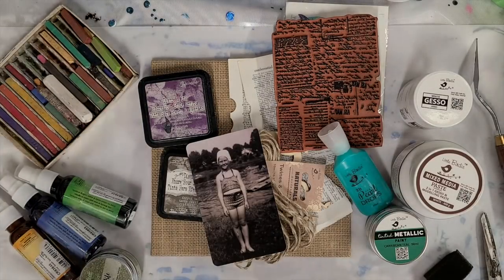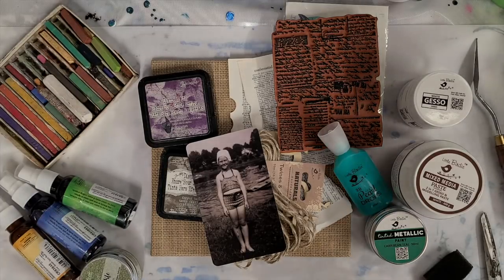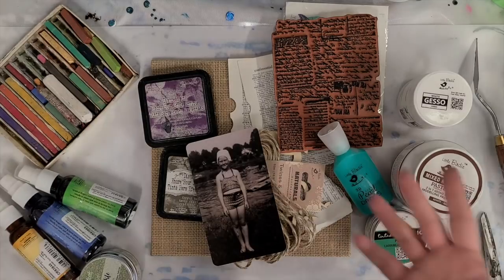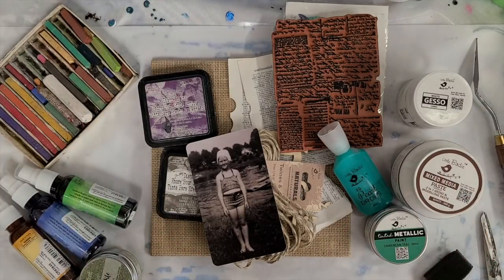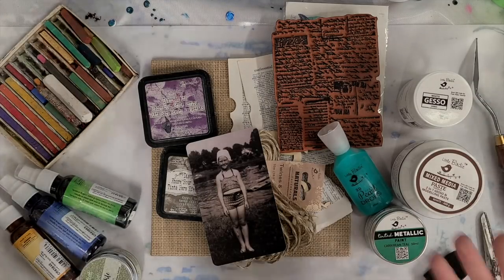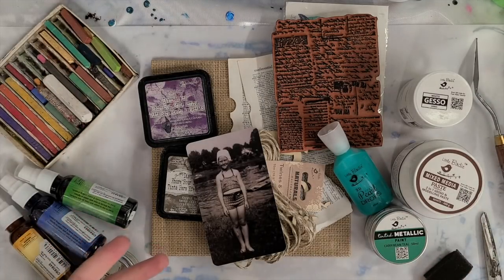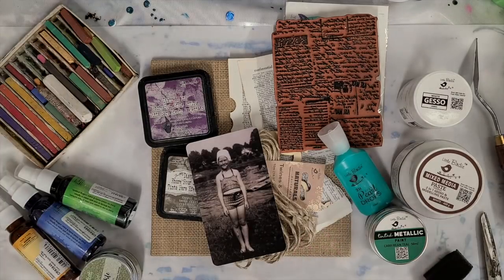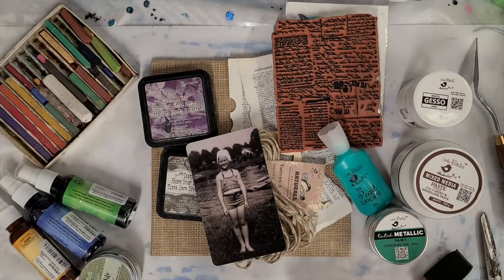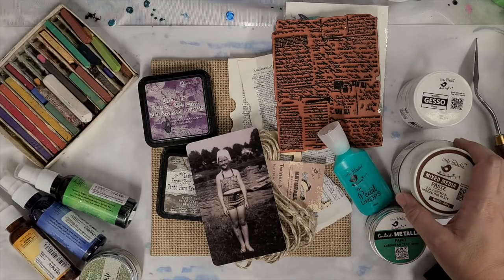Hey guys, Mixed Media Girl here, and today we're going to do a mixed media painting. I haven't been doing a lot of these on video because generally mixed media paintings take me a while and I don't have a specific thought before I start — I kind of change my mind a lot as I go, which makes me hesitant to make a tutorial video. It's easy to do a time-lapse, but I don't want to sit here for an hour changing my mind instead of teaching you guys anything — but we're going to go for it.